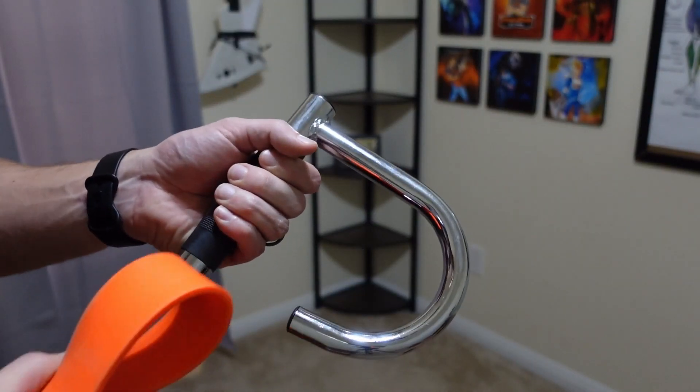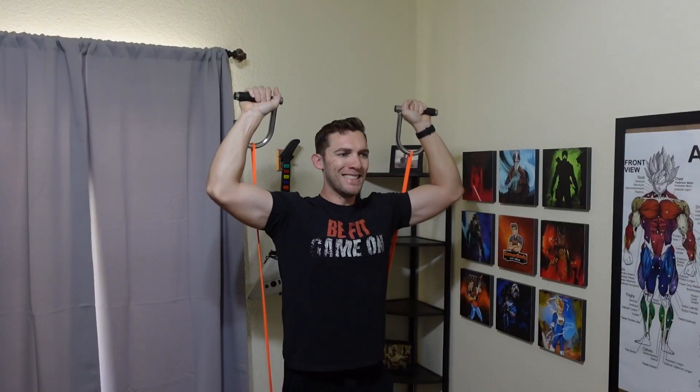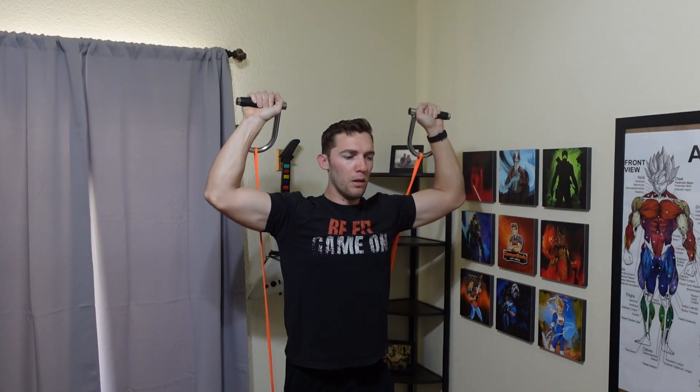These really do not work well unless you actually loop the band over the handle itself. So if you have something where you have it at like a 90-degree angle — maybe you're doing an overhead press the same way you would with a bar — it really doesn't work well that way. It's really awkward to hold the handles in that position, unlike when you're using a bar. So this one is really only good if you're going to loop the band around the actual loop section of the handles themselves.